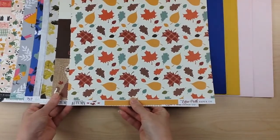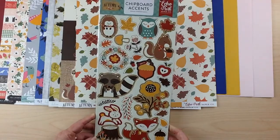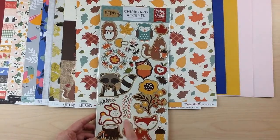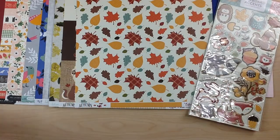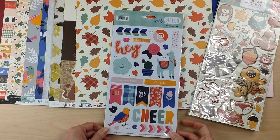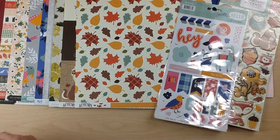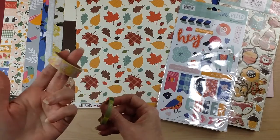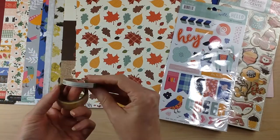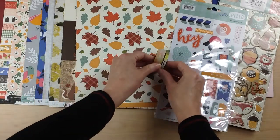Now for the embellishment add-on — this is by far one of my favorites. For the Echo Park collection, you're going to get the chipboard stickers with those cute little critters and beautiful florals. For My Mind's Eye Well Hello, you get the sticker sheet with fun icons of the bird and the llama. For Heidi Swapp's collection, you're going to get two washi tapes — these will vary, but I got a gorgeous floral in pink and yellow, and then one with a date and X's and O's, so a thin and a wider washi.